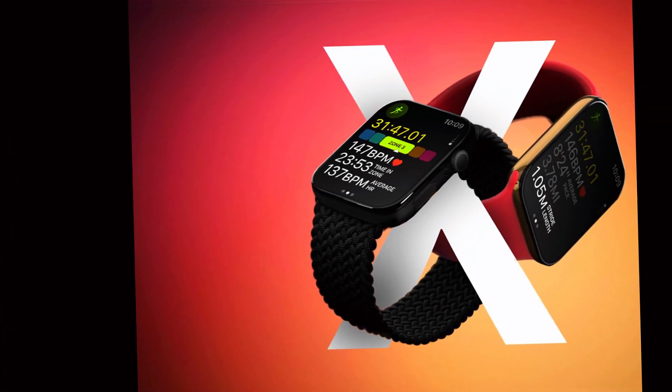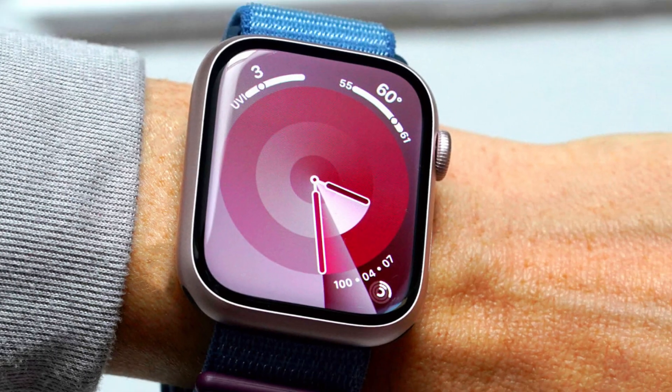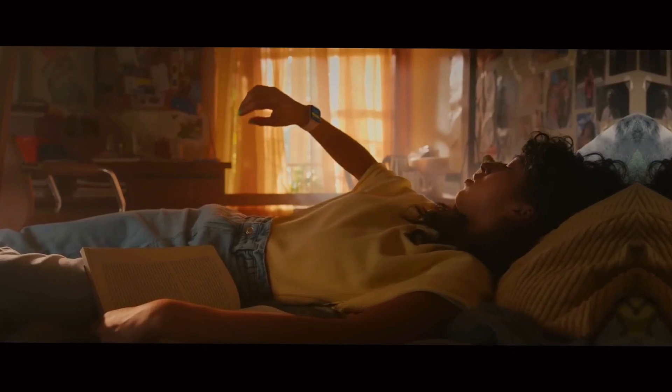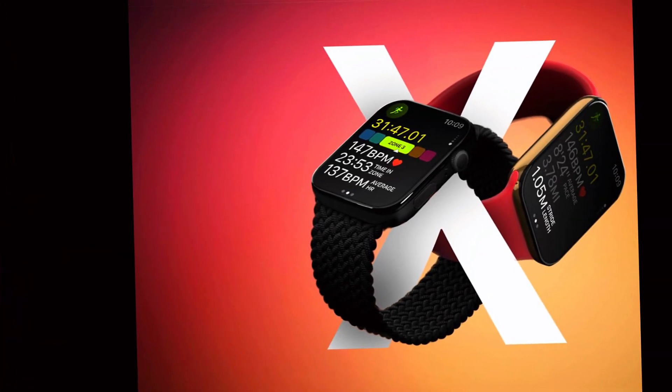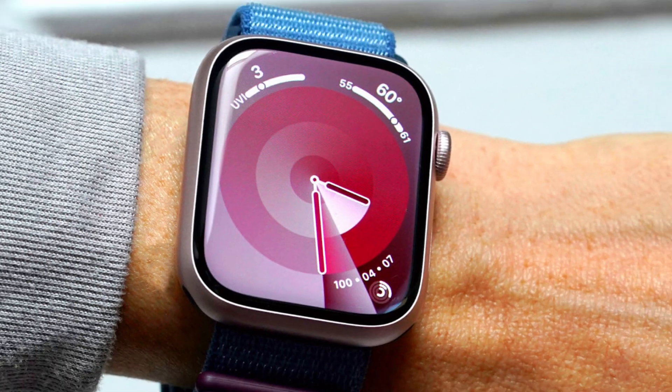The Apple Watch Ultra 3 will feature an upgraded S10 chip, building on the success of the S9 chip found in previous models. This enhancement promises incremental improvements in processing speed and power efficiency. While not a complete overhaul, the S10 chip's refinements will contribute to a smoother and more responsive user experience.